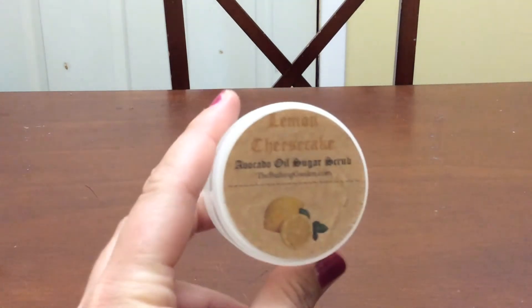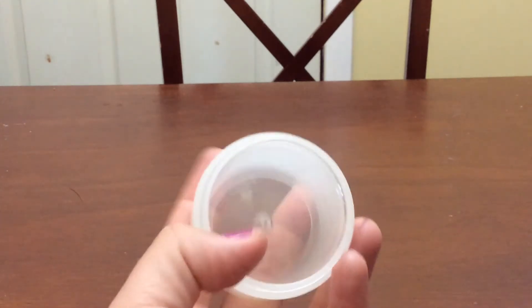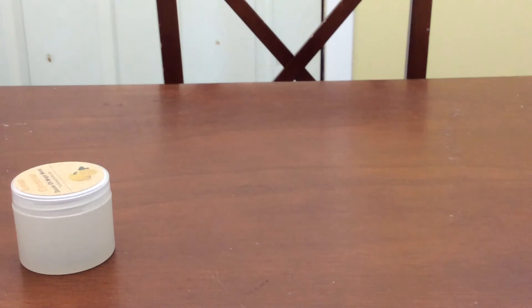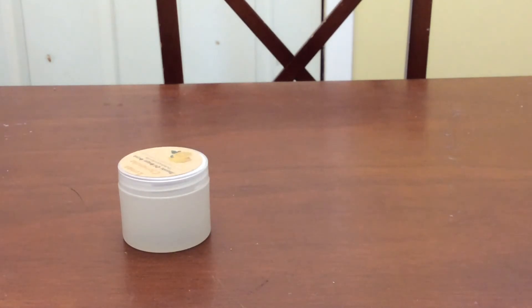I went through a few scrubs — my husband and daughter helped me with these. I went through a sample from The Bathing Garden in Lemon Cheesecake, and I loved it so much I grabbed a full-size in my last order. These sample sizes are good durable plastic containers and I get seven or eight uses out of them. It was a nice citrus cheesecake scent. I also used up a Candy Carousel one — same thing, a light candy scent. Very nice. I'm going to repurpose these containers because they're so nice.